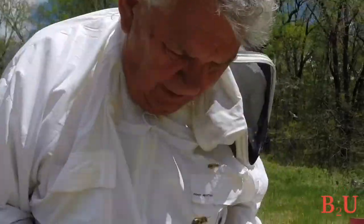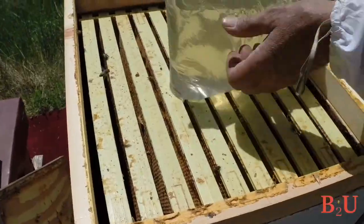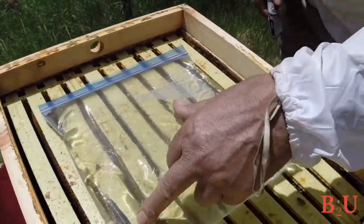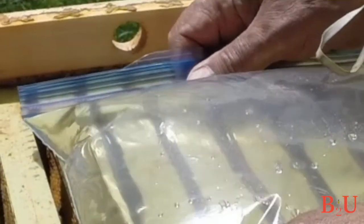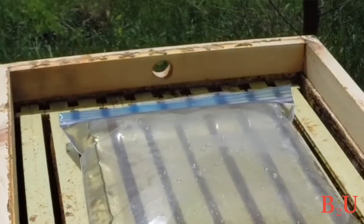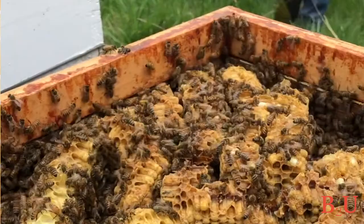This is how I feed spring syrup — when nothing is blooming, in early spring and summer dearth. The recipe is one-to-one sugar and water. I pour it into a ziplock baggie and lay it down on top of the frames, then use a knife to slice a line through the top so bees can access it. There are also feeders you can buy that replace a frame. If you use the baggie method, put a shim on top of the hive body to give the syrup room before adding the inner cover. Check on it often — once they finish the syrup, they'll make a lot of burr comb in that empty space, so either add more syrup or take off the shim and put the inner cover back down.